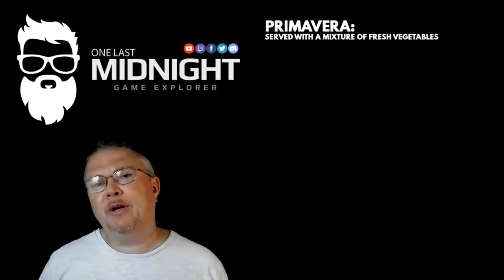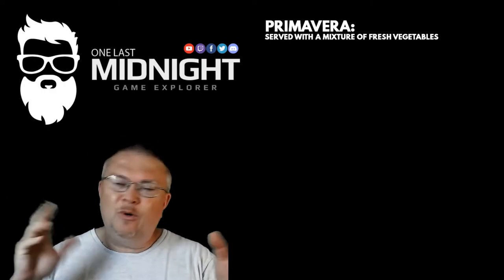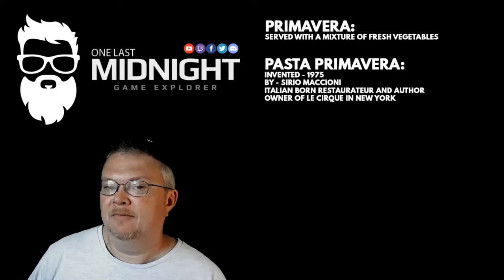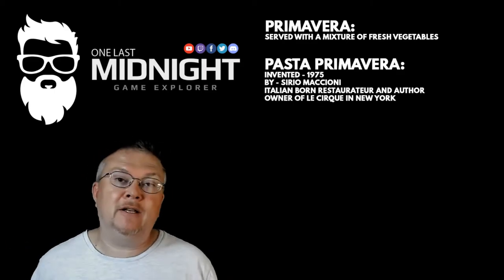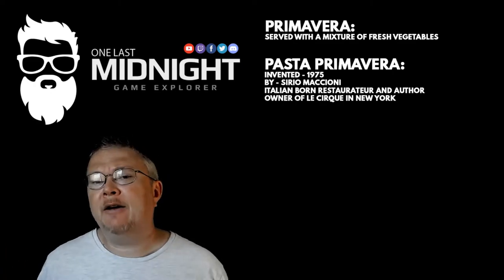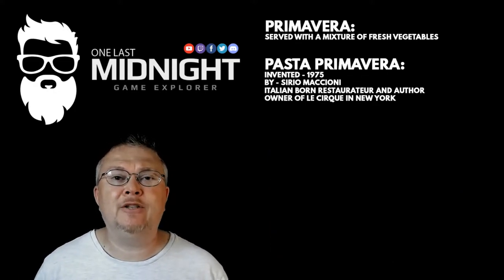So what is primavera? Primavera stands for served with a mixture of fresh vegetables, or sautéed vegetables, depending on who you read the definition from. And pasta primavera was invented in 1975 by Sirio Maccioni. He's an Italian-born restaurateur and author, and he's the owner of the famous restaurant Le Cirque in New York.